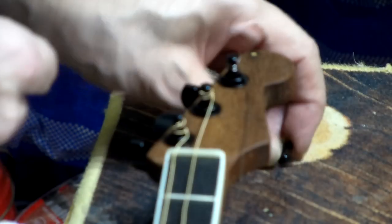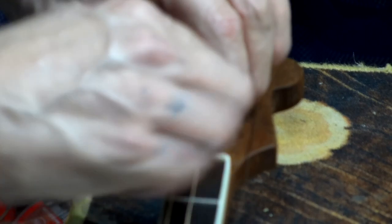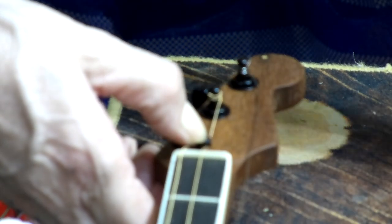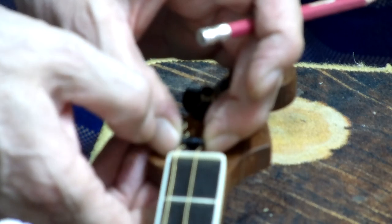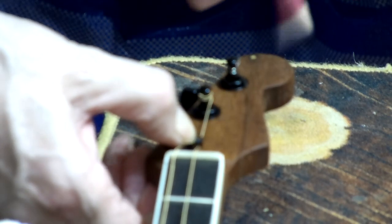I need to loosen off these strings a little bit first before I can fit those. The placement of these is pretty crucial - you want them to be straight so that the string goes straight and in line. That looks pretty good, I'm going to go with that. I need a pencil to mark where that is. Yeah, that's fine - just mark that with a pencil.